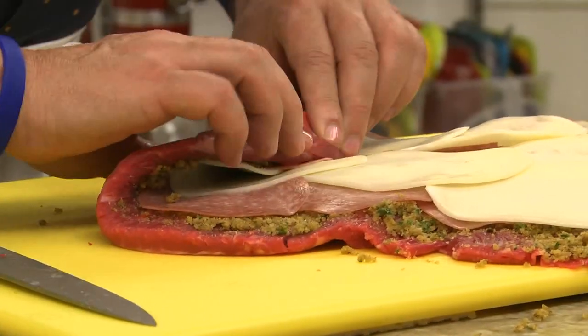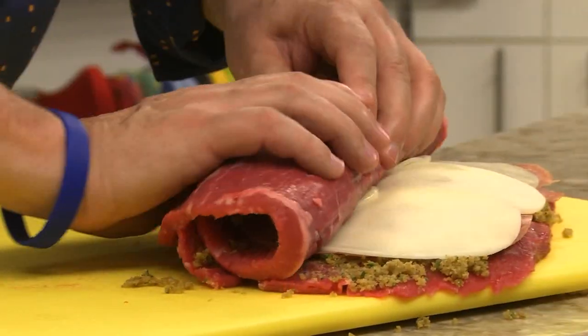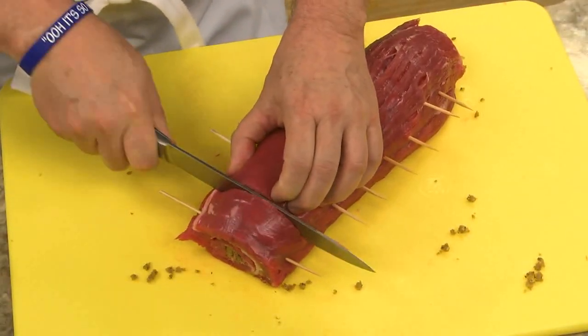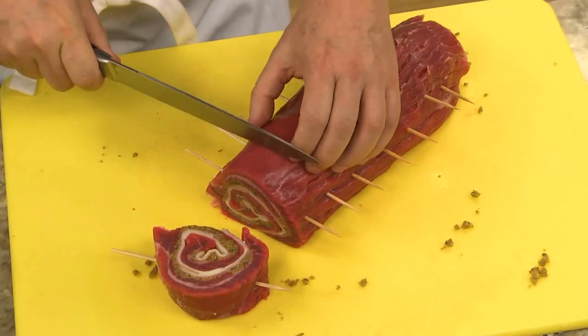We roll it up jelly roll style and secure it with bamboo skewers. After trimming it, we cut slices about an inch or so thick, making sure that each piece is secured with a skewer.